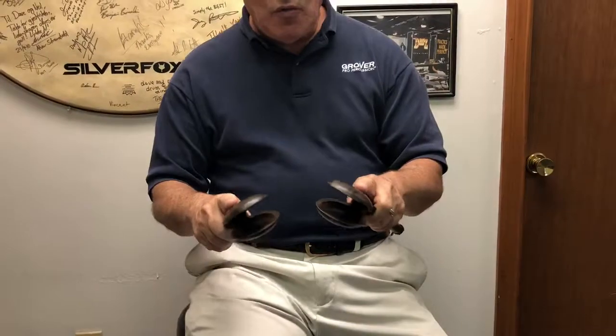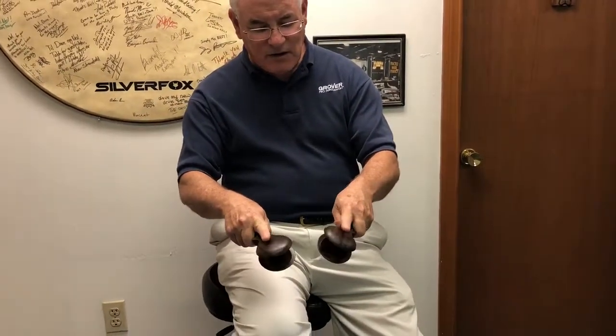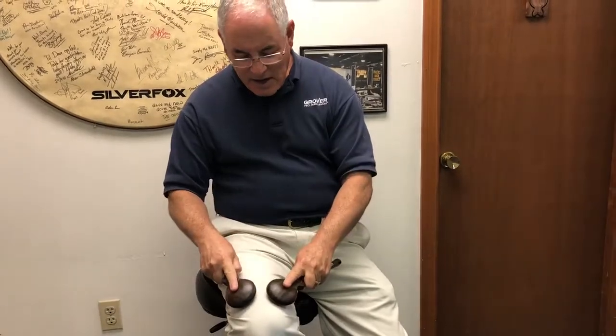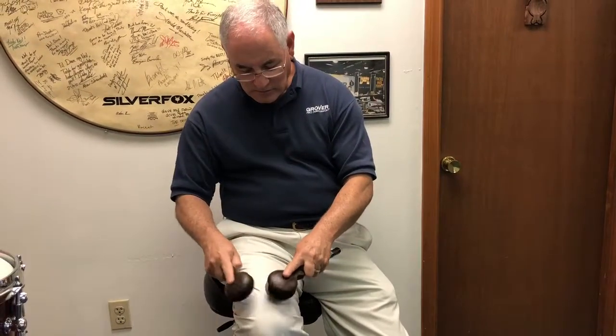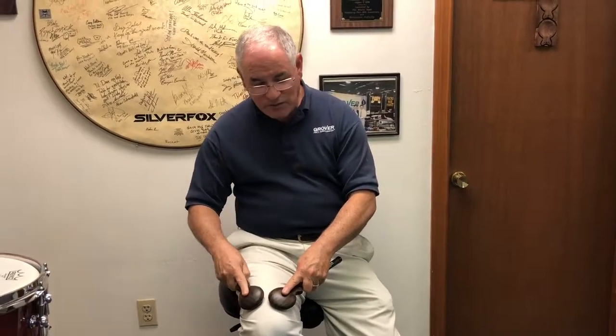With our casonets, when you want to play softly it is advantageous to extend your pointer finger onto the casonet and play normally. If you want to get louder, simply remove the finger and use a bigger motion.